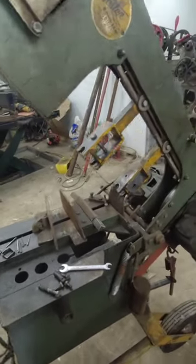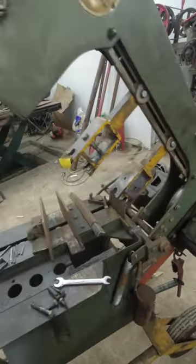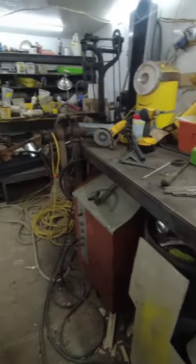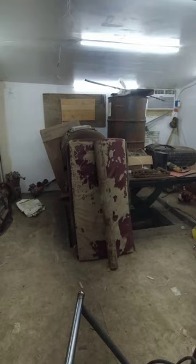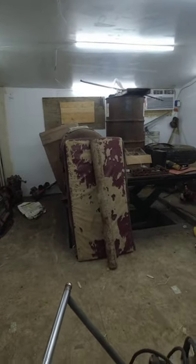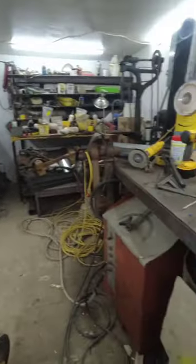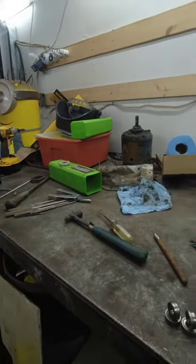It'd be nice to have this saw up and going and cutting straight for future projects. I'm getting ready to get started on the oil burner — it's sitting over there on the hydraulic lift table. I'm probably going to get started on that tomorrow and try to get it finished up, and then hopefully work on some new projects.